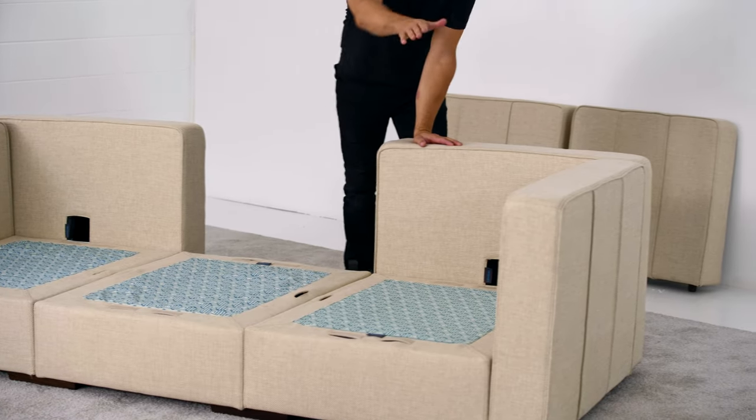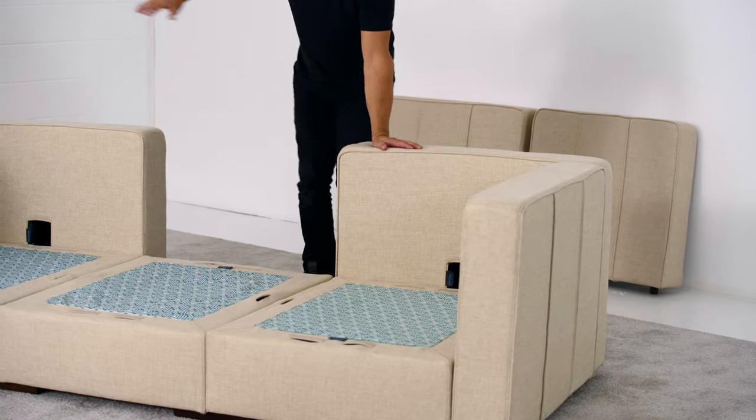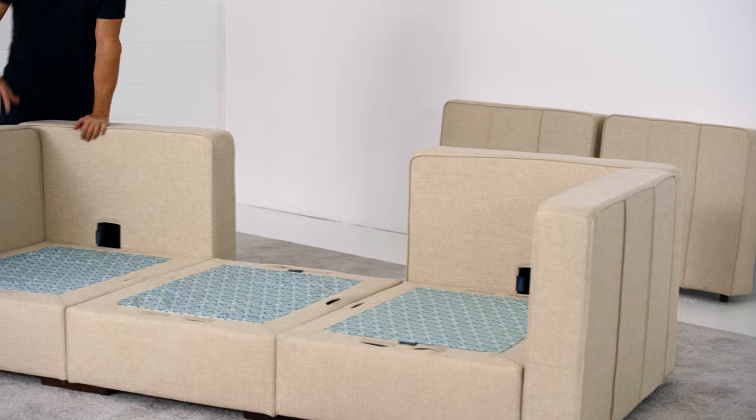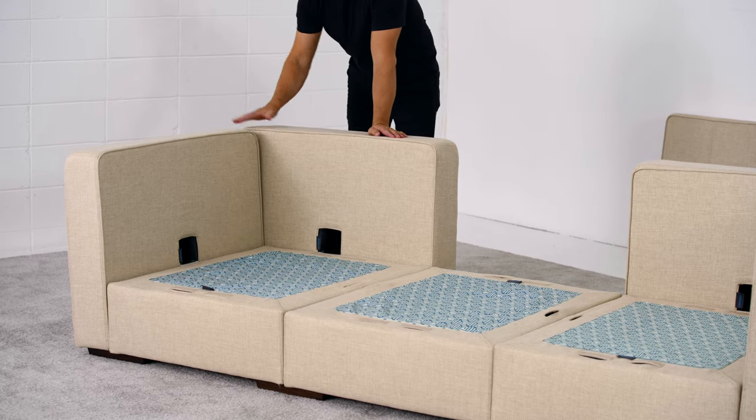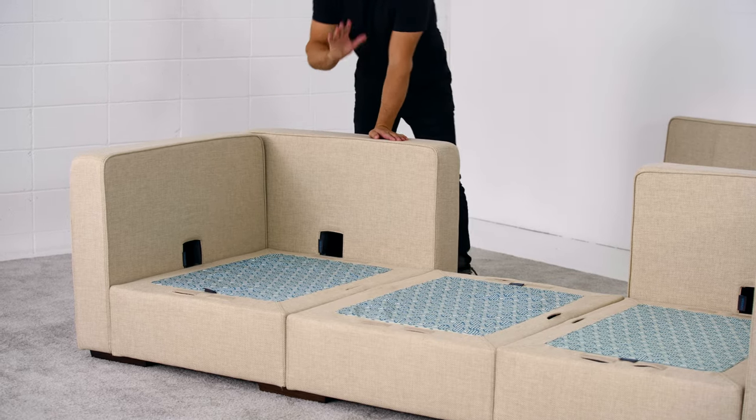The corners on any deep configuration can be achieved using normal Sactional sides — 35 inches long here, and 35 inches long here, overlapping in the corner. No problem.